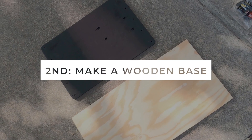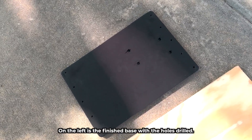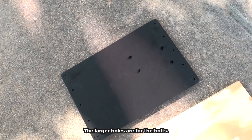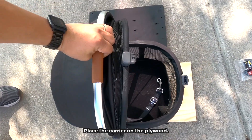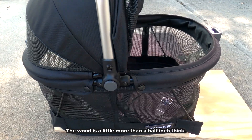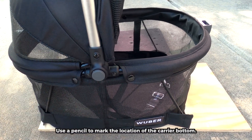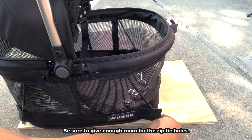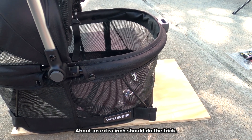Our second step: make a wooden base. On the left is a finished base with the holes drilled. The larger holes are for the bolts, the smaller holes are for the zip ties. Place the carrier on the plywood — the wood is a little more than a half inch thick. Use a pencil to mark the location of the carrier bottom, and be sure to give enough room for the zip tie holes.